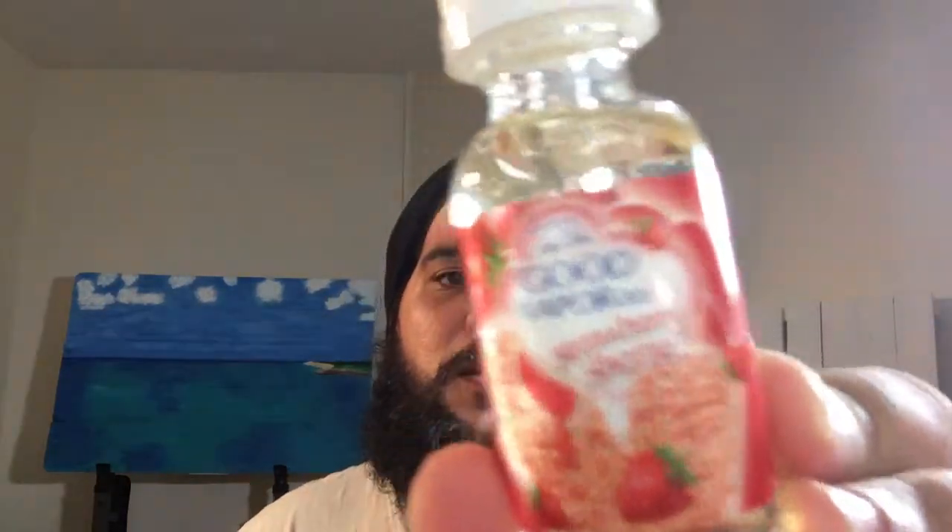Hey guys, I know I haven't done this in a while, so I'm gonna make this quick. I got this in the giveaway a couple weeks ago — it's from Goodfavor Corporation, and this one's called Strawberry Shorty. Give you a quick look right there.